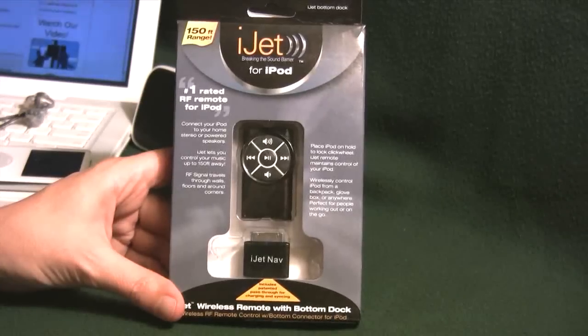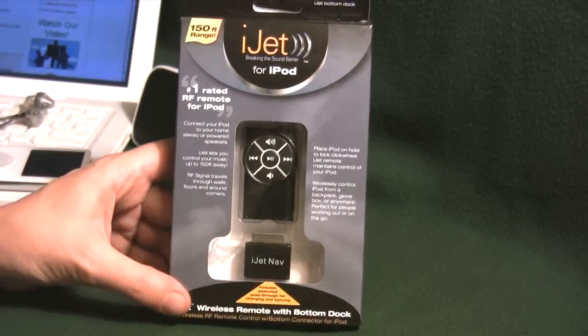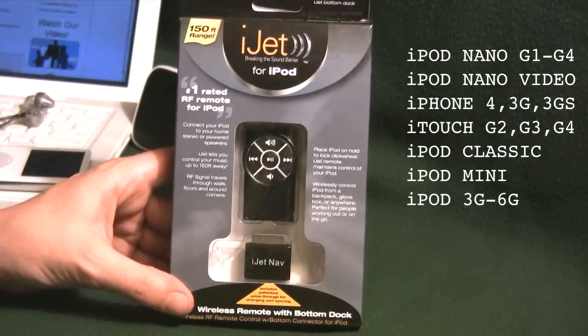Hey guys, welcome to Frank's Tech Help. Today we're going to be taking a look at the iJet Nav Wireless Remote System for various iPod models.